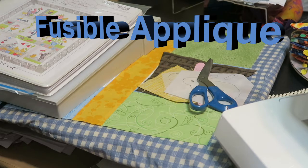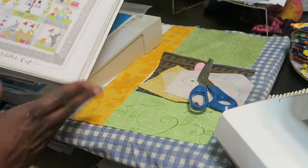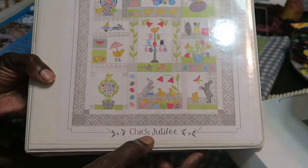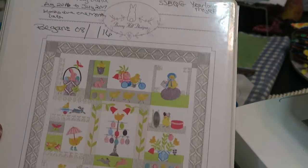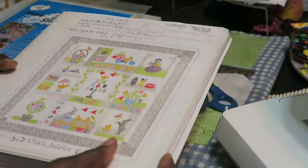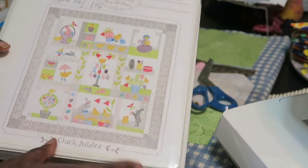Hi, this is T with T Quotes and I'm here today to do fusible applique. I'm actually working on a block of the month called Chick Jubilee by Bunny Hill Designs, and my club has all decided that we're going to work on this project.